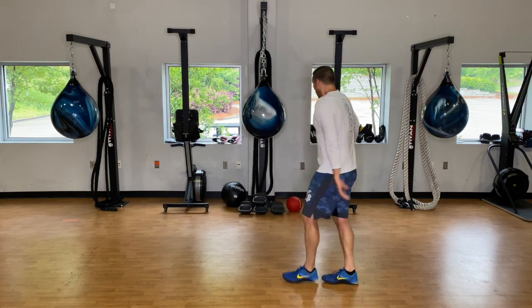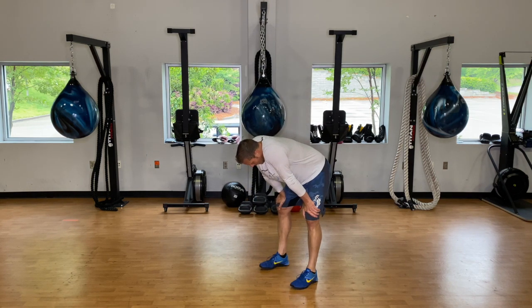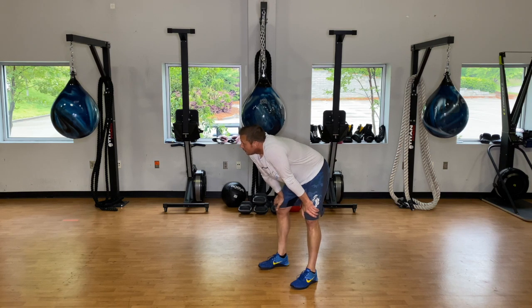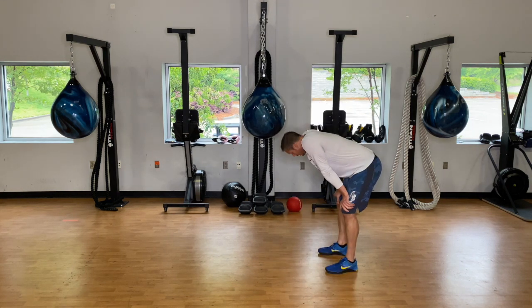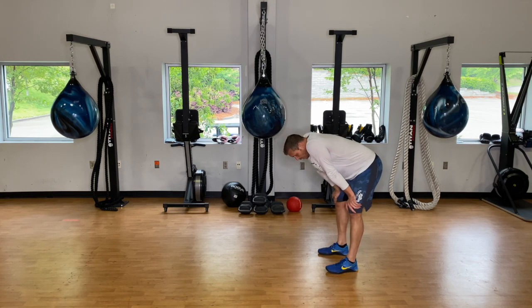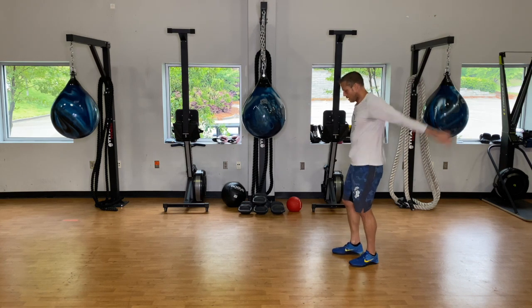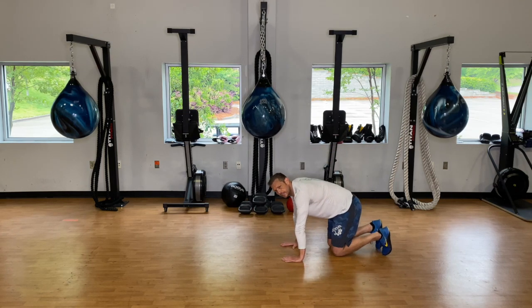Shake those arms out. Shoulders on fire? Core's on fire? Legs are fine. We have twenty seconds. Back into our next three-minute piece. If those shoulders really get lit up and you can't do bear crawls, just hold plank for thirty seconds. And go.